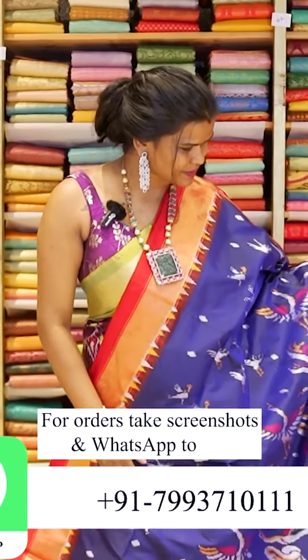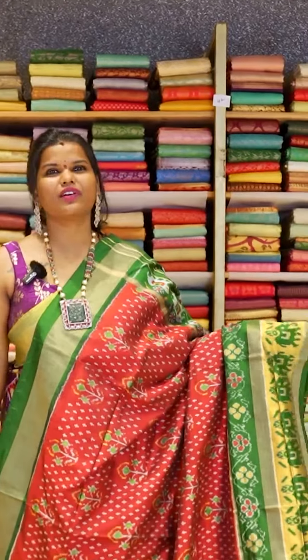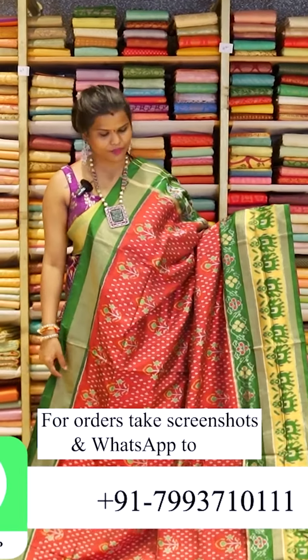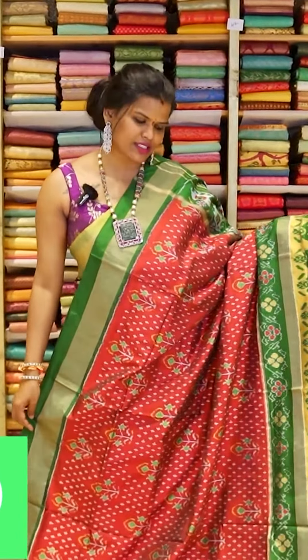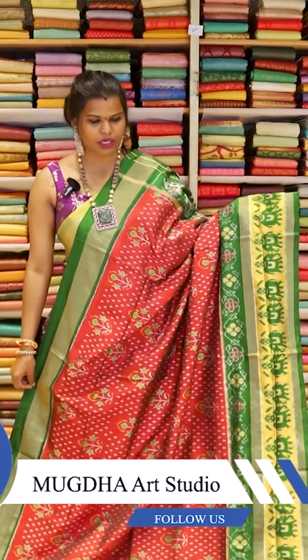It's so beautiful. This is a lovely deep maroon ikkat saree with a contrast bottle green border. You see the traditional motifs of elephants, the nari kunj motifs and all in the coming sarees. This is a contemporary ikkat saree — you can team it up with a deep maroon or a bottle green blouse.